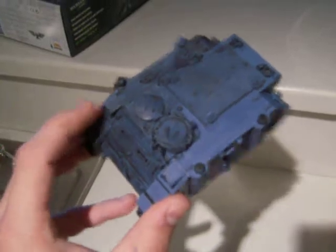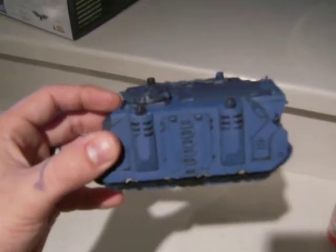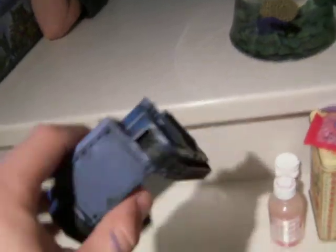It's kind of washed, nasty looking on this side, but it's clean over here. I haven't gotten to any steps of highlighting — I'm just doing the base. I should have gone ahead and done the tracks before I did the black. You can see I missed some spots underneath there because I'm not being careful like I should be.